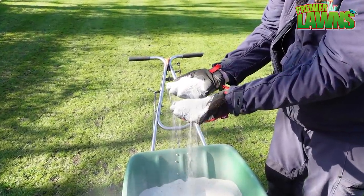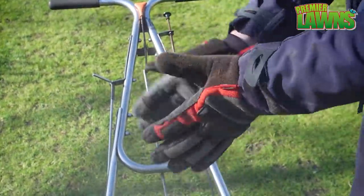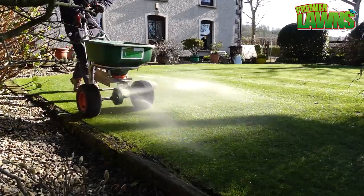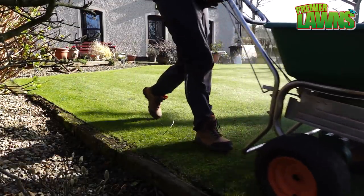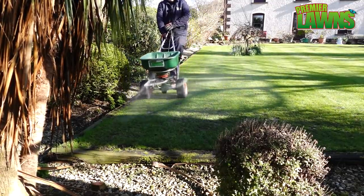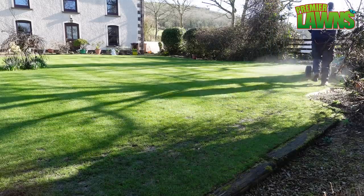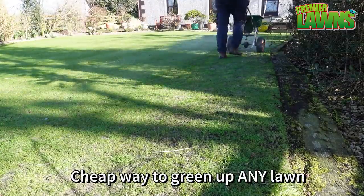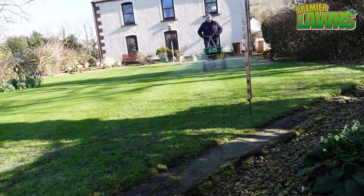Lawn sand is a fine powder. It sticks to broadleaf weeds and it covers the moss but it doesn't stick to grass. The main active ingredient is ferrous sulphate which kills the moss as well as burning the broadleaf weeds. Ammonia sulphate is a nitrogen based fertilizer that grass requires to grow and will kick start your lawn. The sand has no effect on the grass and is merely a carrier to deliver the other two ingredients.